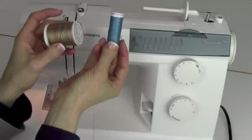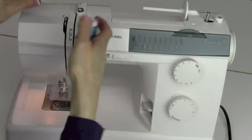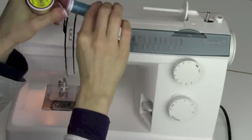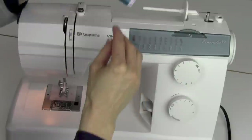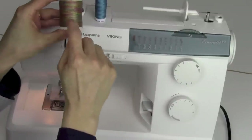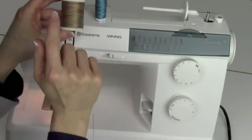Let's take a look first at the thread you'll be using. Thread comes on spools and it winds two ways. The cross-wound thread has little X's on it. Thread that lays side to side — like it lays right next to each other all the way up the spool — is called stack thread.